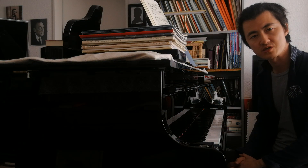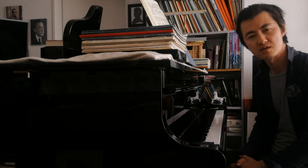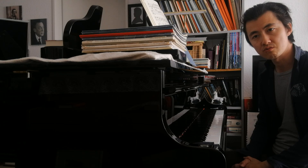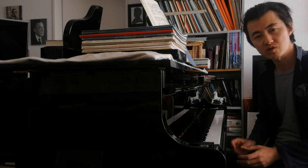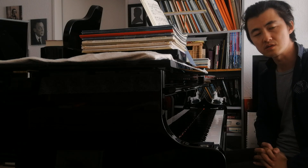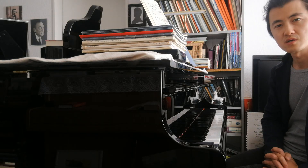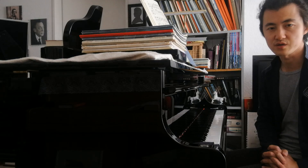Hello everyone, my name is Hayao Zhang and I am a concert pianist. Today I'm here with you to briefly talk about Chopin's Nocturne in E-flat Major, Op. 9, which I have just posted to celebrate the World Piano Day not a long time ago.